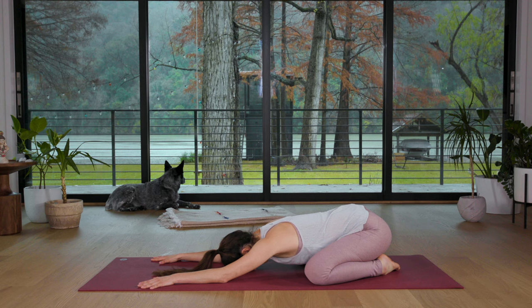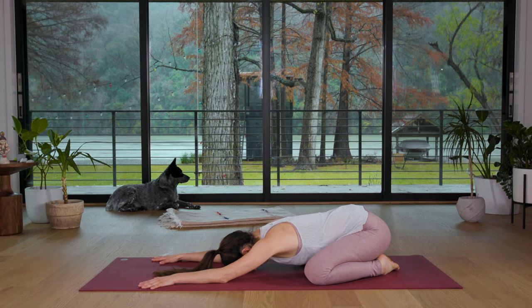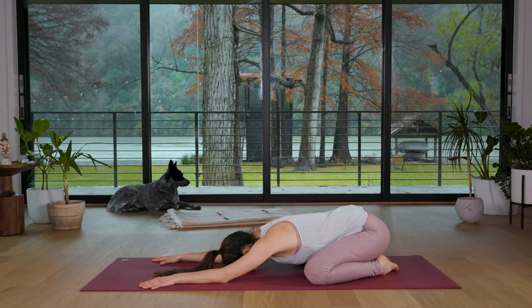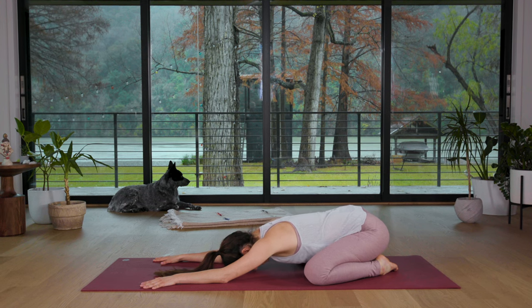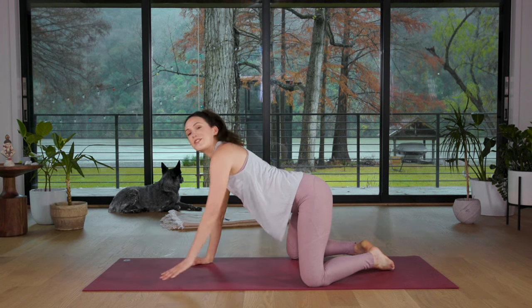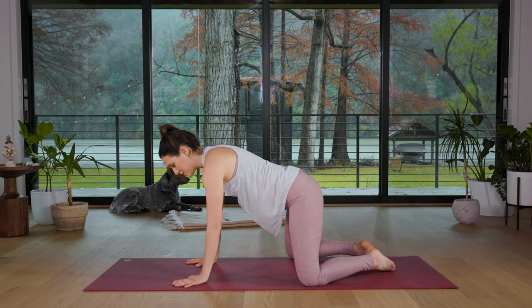Take a deep breath in, then empty it out. One more breath in and exhale. Let's inhale, slowly come up to all fours. Keep your knees as wide as your yoga mat.